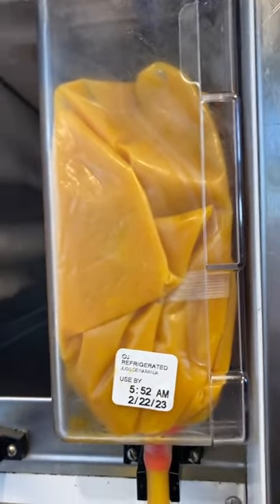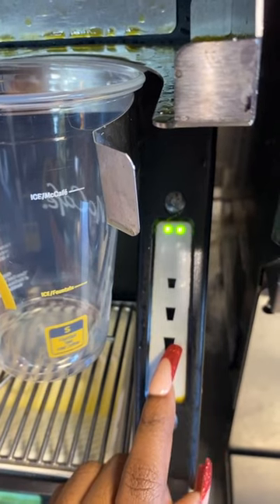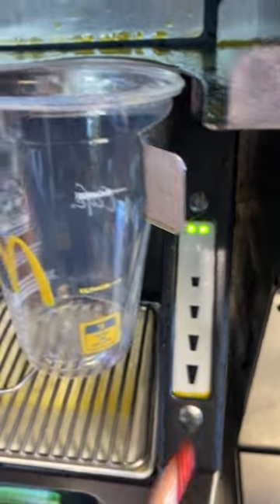This is how we make the orange juice at our McDonald's. It comes in a bag, and here's the size of small, medium, large, and extra large.